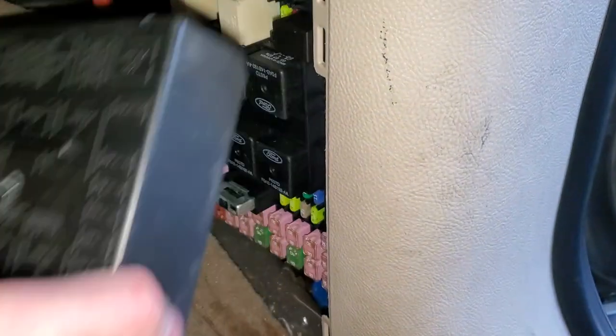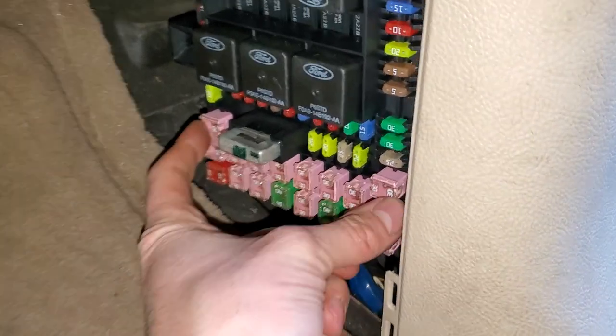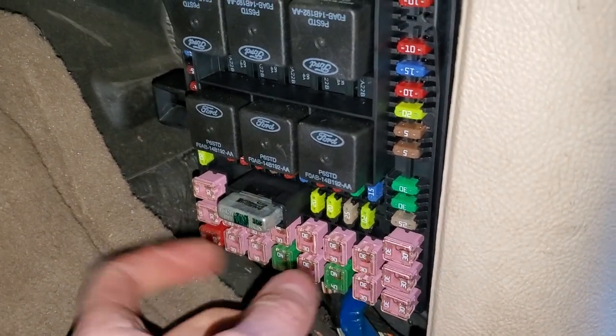Just angle it right up and out and it's going to come right out for you. Now as far as the two fuses for the starter go, it's going to be these two 30-amp J-case fuses — they're kind of opposite each other down there at the bottom.